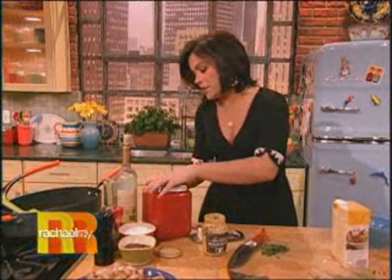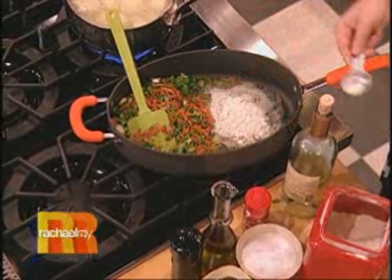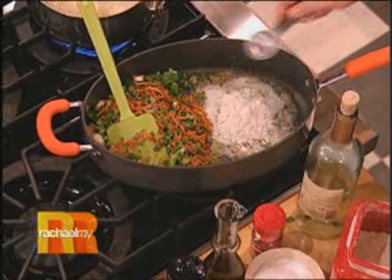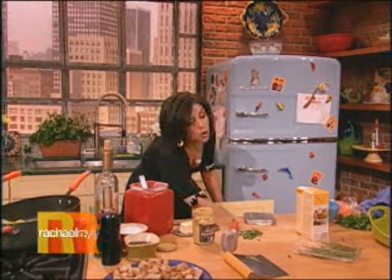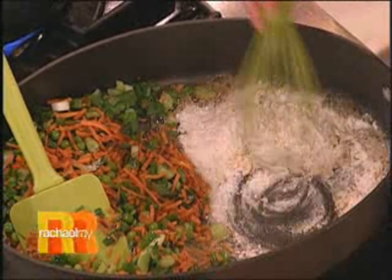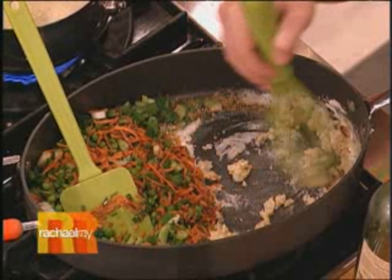Our butter has melted, so now I'm gonna add about two tablespoons of butter and sprinkle in about the same amount of flour. I'm gonna grab a whisk, and rather than dirty a whole other pot, I just scoot the veggies over and make it in one corner of the pan. Whisk that together for about a minute.